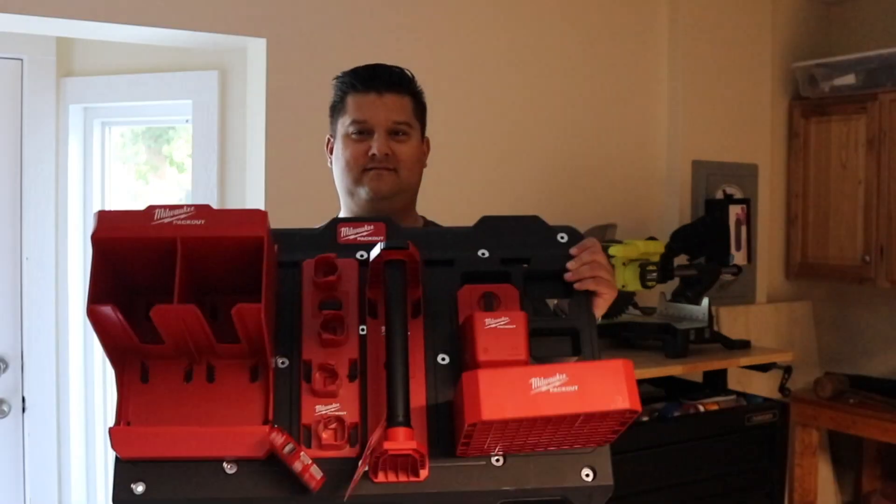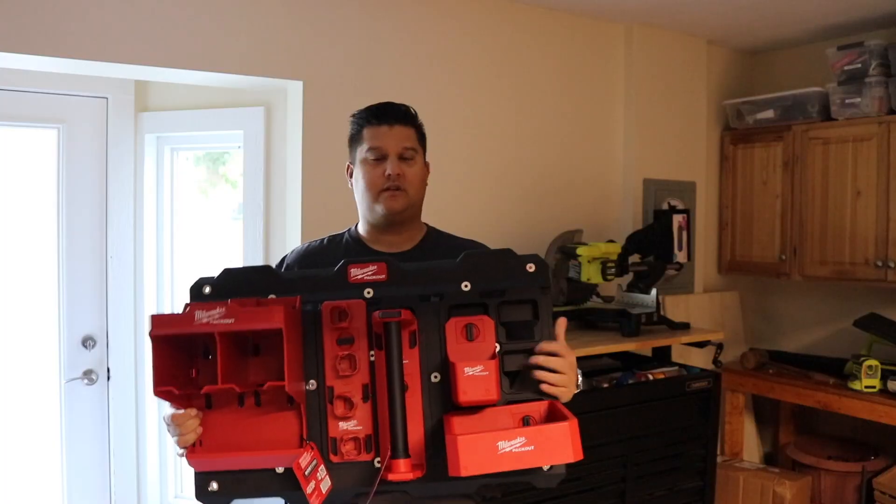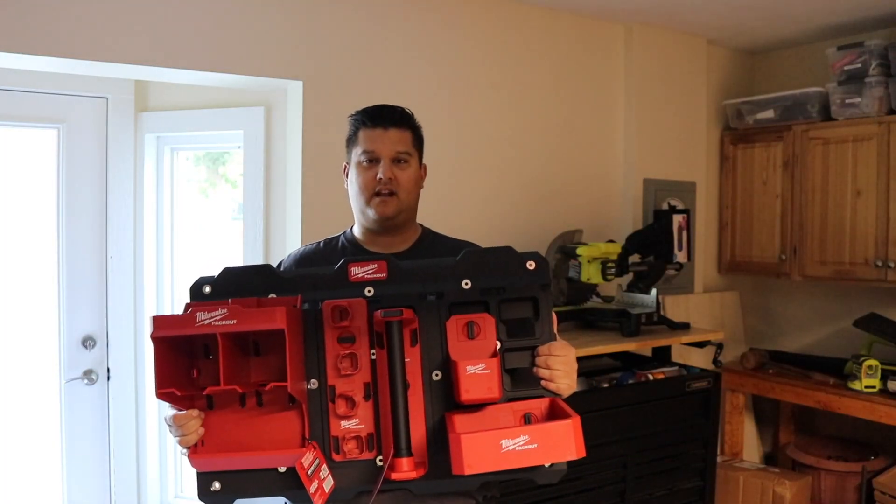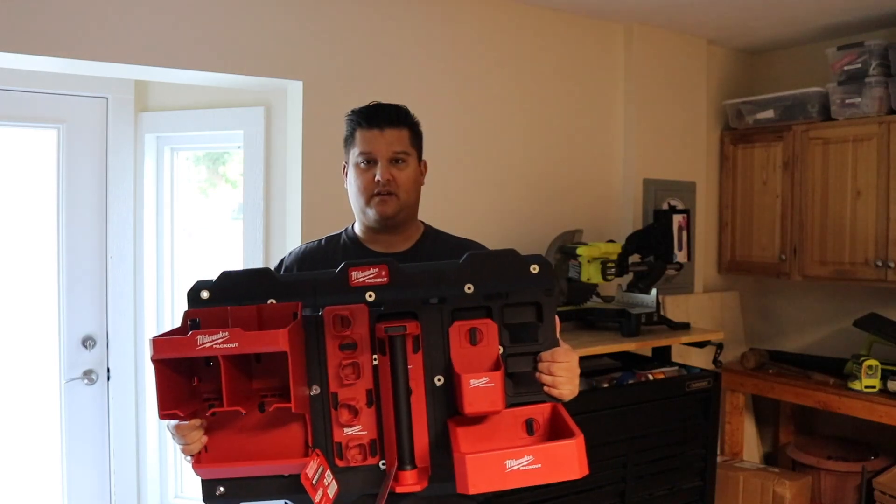Hey there folks, my name is Peter and on today's video we are talking Milwaukee Packout. So I just moved into my new house — you saw the first video with the NFL Blitz arcade machine, check it out if you haven't already.